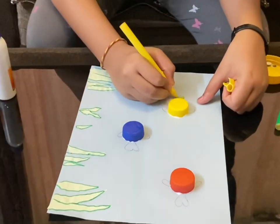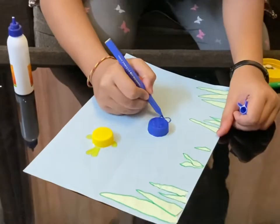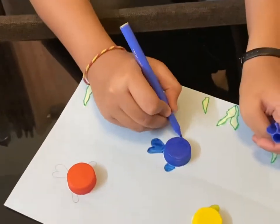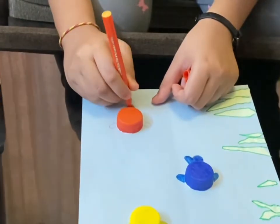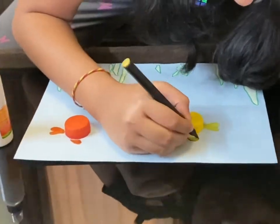Color the fins and tails in with the same colored markers as the bottle cap, then give the fins and tails an outline with the black marker.